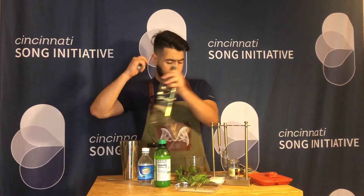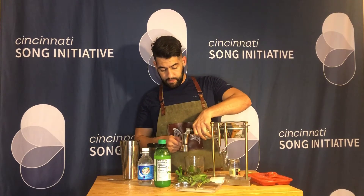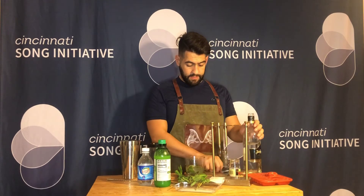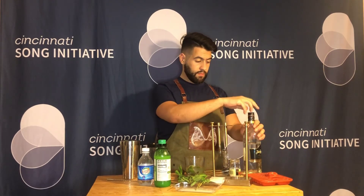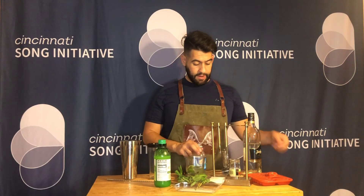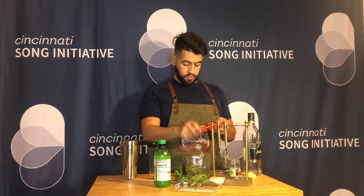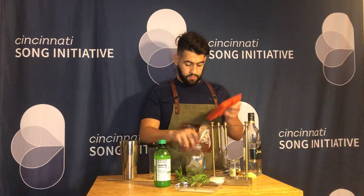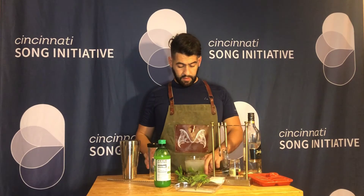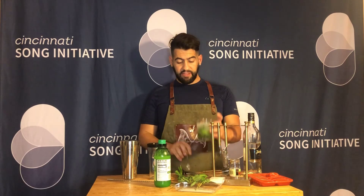Now we're going to add about an ounce and a half of rum. Then I'm going to add my ice cubes, a little bit of top soda, and give it a nice little stir. And that's your mojito!